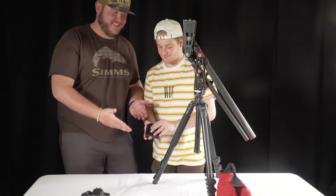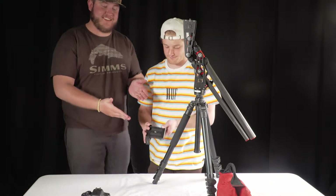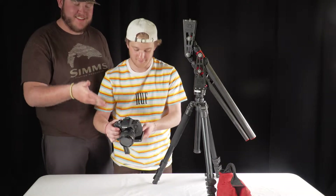After this, attach your camera to the jib arm. Make sure the camera is secure.